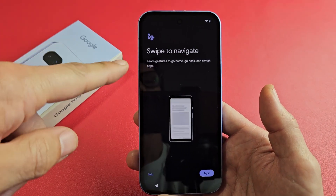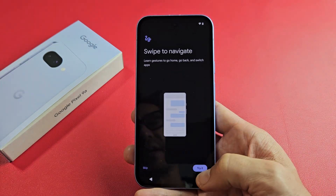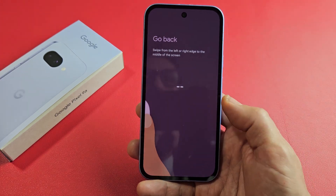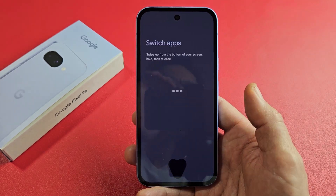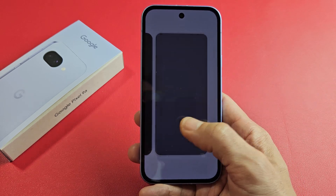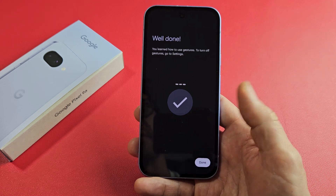Swipe to Navigate — learn gestures to go home, go back, and switch apps. We'll go ahead and try it out. If you want to go home, swipe up from the bottom. If you want to go back, you can swipe left to right or right to left. If you want to switch apps or see what apps are open, go from the bottom, slide up, hold the screen, then let go and you can slide through all your apps. And we're going to tap on Done right there.